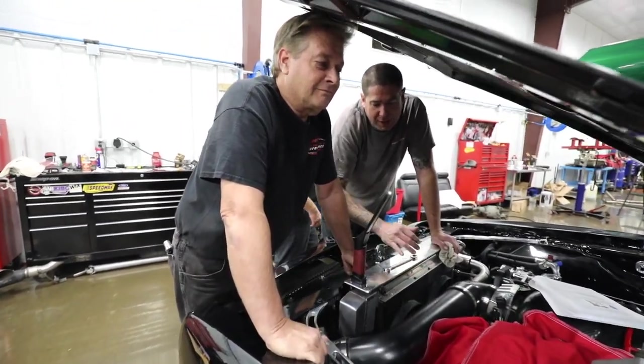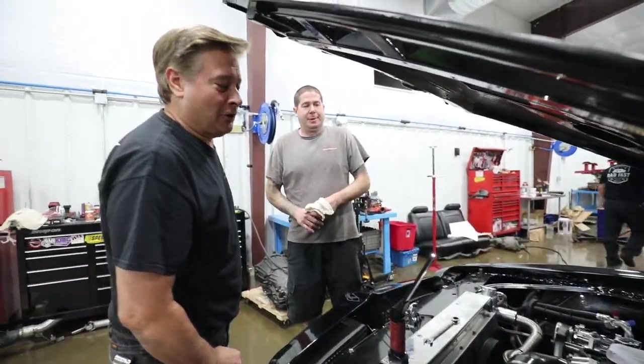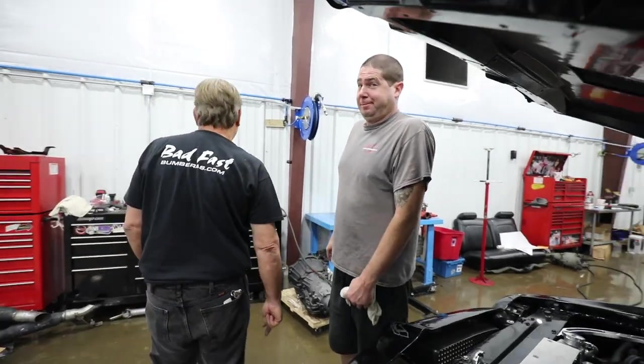This is what you call controlled chaos. We're mounting a hydraulic clutch pedal assembly.